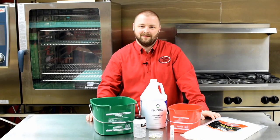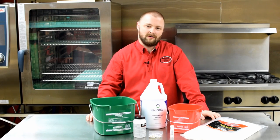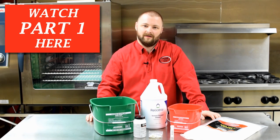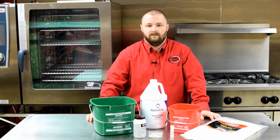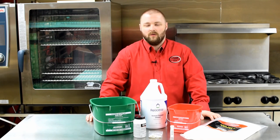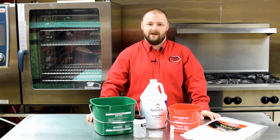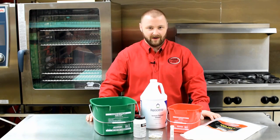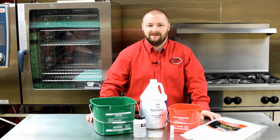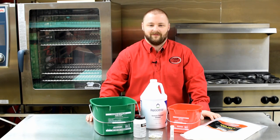Welcome back to the Test Kitchen at Dine Company. My name is Micah. We're talking about the power of cleanliness, and in part two of this blog series we're talking about cleaning and sanitizing. Any area where food is being prepared or served, or near where food is being prepared or served, should be considered a food contact surface, and all food contact surfaces should be cleaned and sanitized before and after use.